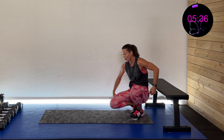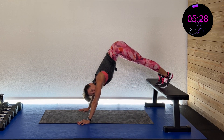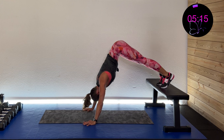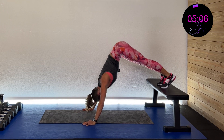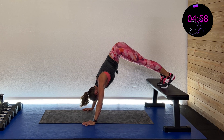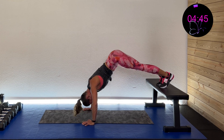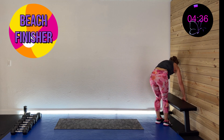Okay, we're going to finish with those pike push-ups — and then all we've got is the beach finisher after that! Here we go, in position, three, two, one — down and up. These are still challenging at the end of a workout. Do your best — come on, over halfway, push through, you got this! Five, four, three, two, one — and rest!